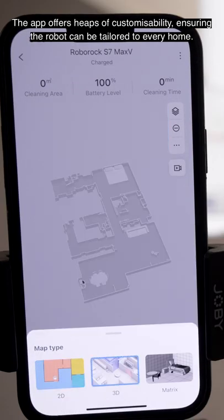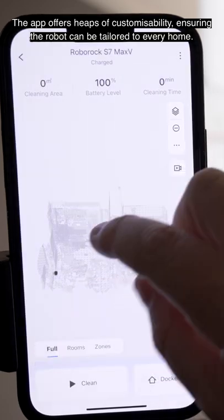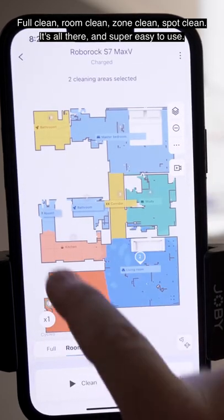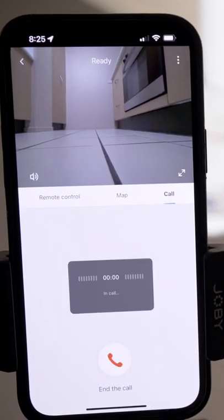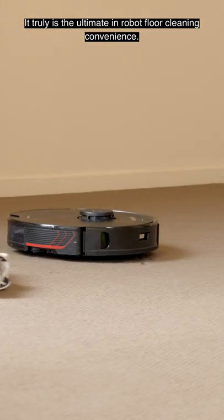The app offers heaps of customisability, ensuring the robot can be tailored to every home. Full clean, room clean, zone clean, spot clean — it's all there and super easy to use. It truly is the ultimate in robot floor cleaning convenience.